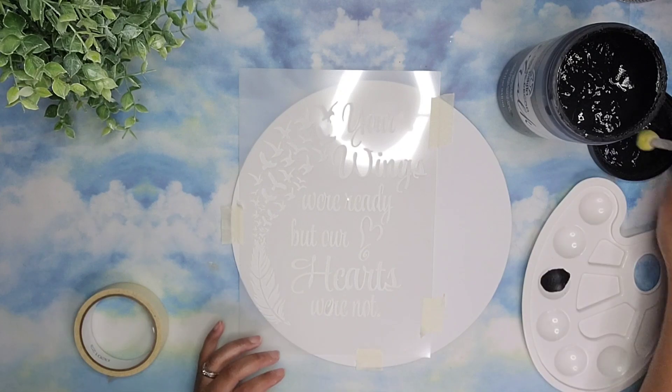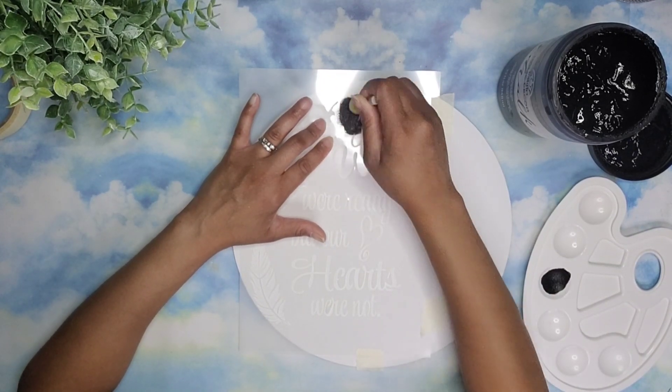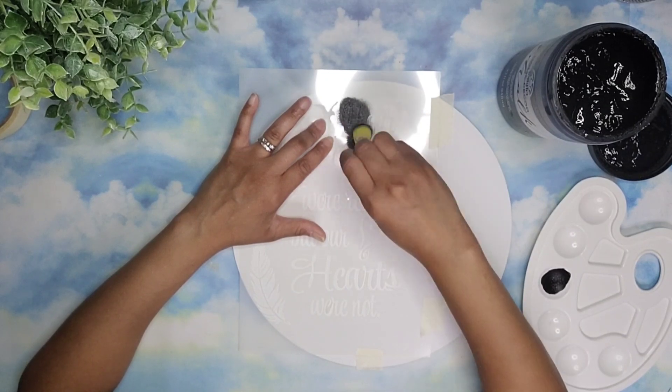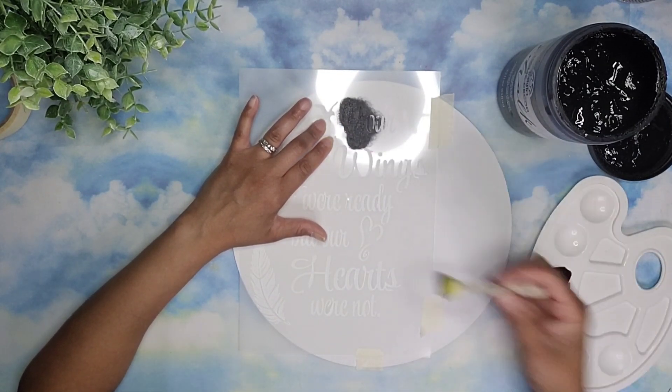Once I began stenciling, I made sure that my brush wasn't too saturated with paint to avoid any bleeds. And then I'm just bouncing up and down, making sure to get into all the nooks and crannies so that way I have a nice crisp look when I remove my stencil. This color has nice coverage so I only gave it one coat.